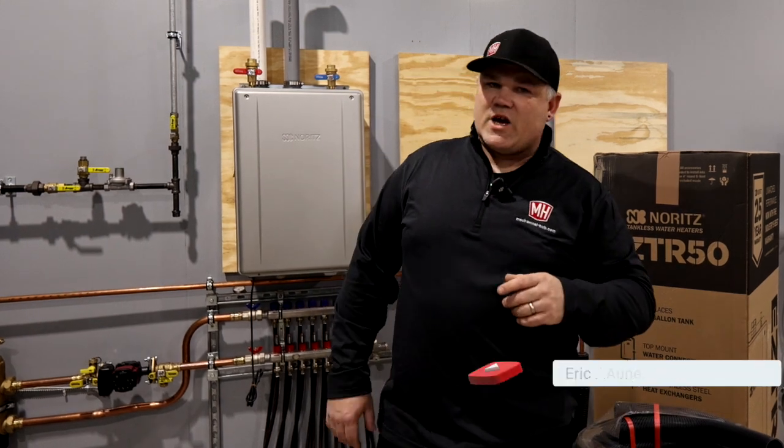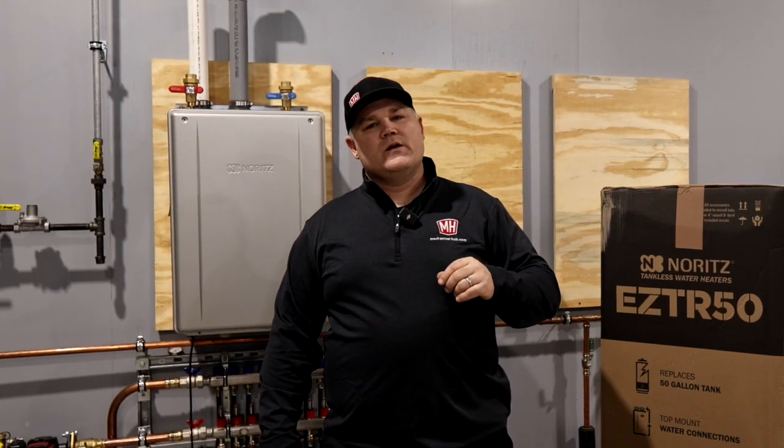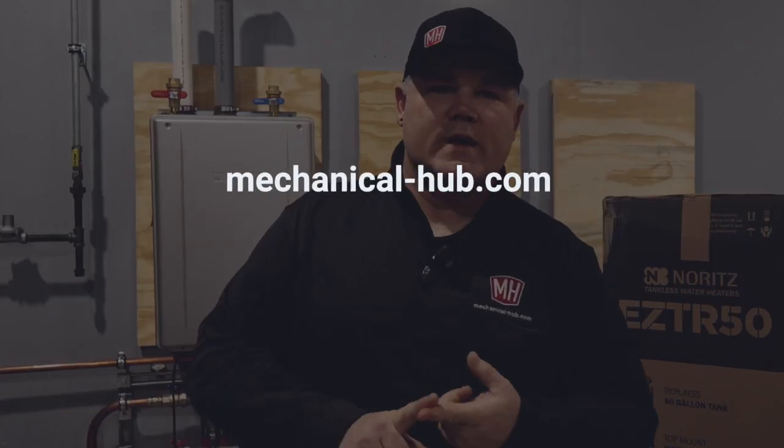Hey guys, welcome to my shop here in Minnesota. I'm Eric Ani, licensed master plumber in the state of Minnesota. I want to talk today about some really cool features on tankless water heaters I want you to take a look at or consider if you're shopping for heaters.